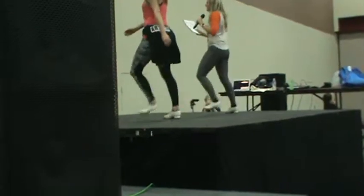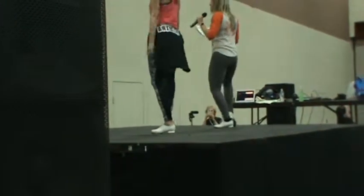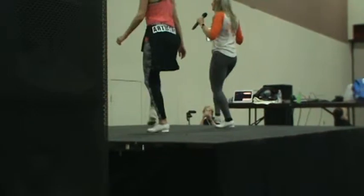Jazz square. Again. Knee. Do the chorus again. Rock, step. Rock, one, two.